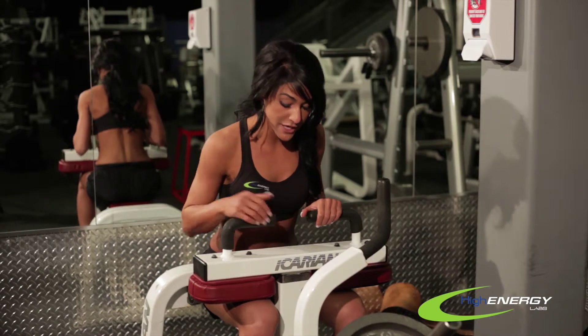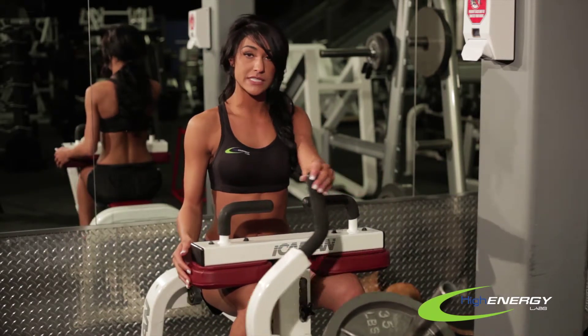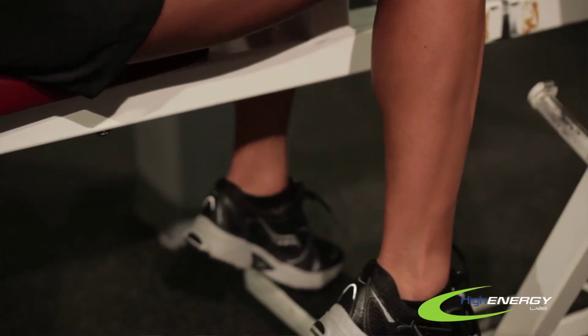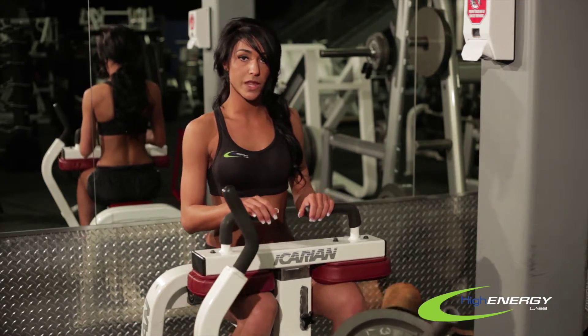What you want to do is start by raising on the ball of your feet, release the safety, slowly come down, come up slowly to flex, and feel the burn.